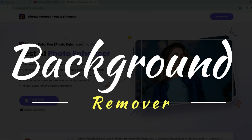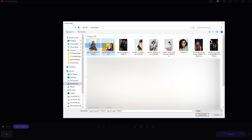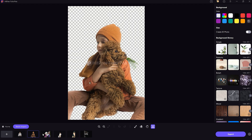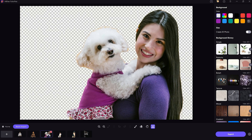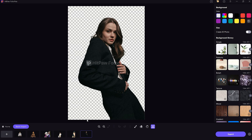The third feature is the Background Remover. If you need to erase backgrounds from multiple images quickly, this tool gets it done with just a few clicks. Simply select your photos, hit Remove, and the tool handles it automatically. It's worth noting that this is the only feature that requires an Internet connection — the rest of the app works fully offline. Still, the background removal results are excellent, even when dealing with complex areas like hair or fur.